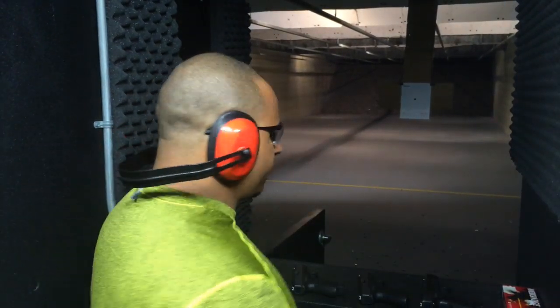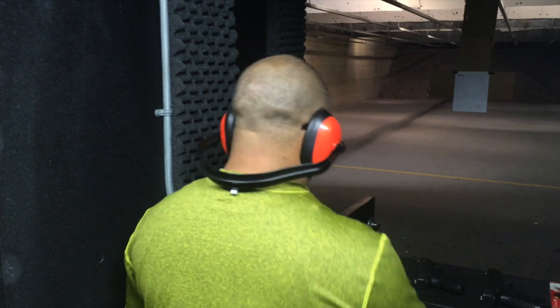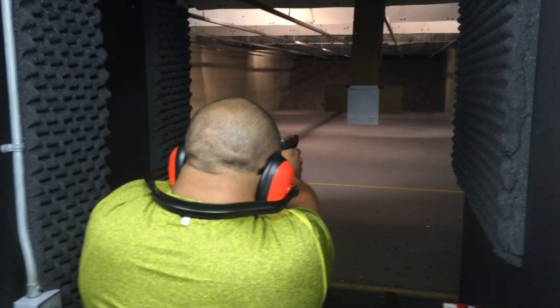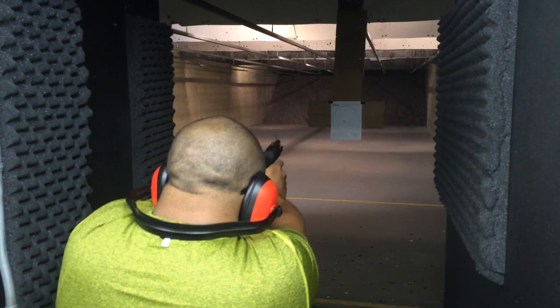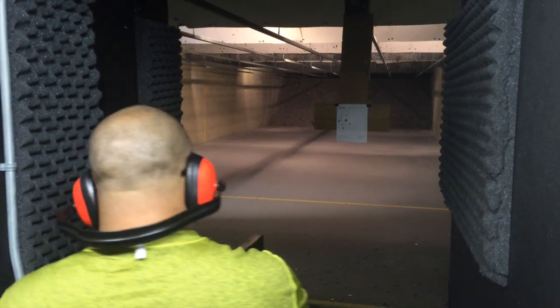I'm going to start with the Glock 19 9mm. We're starting over again because we had some hiccups with the ammo, so we're going to do 9, 40, and 45 again. That's 13 rounds, 9mm — we got 2.92 seconds. And I also stayed within my 8-inch circle. Factory trigger, factory sights.